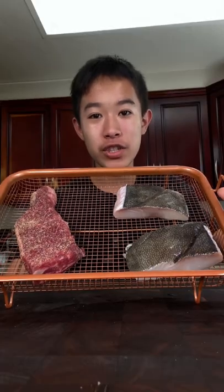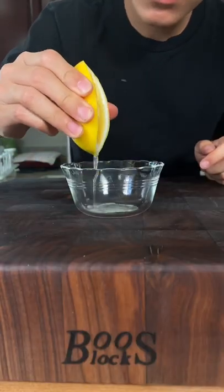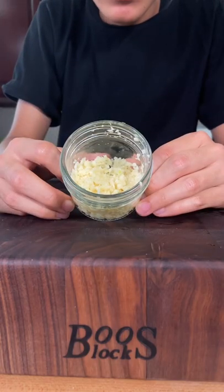Set these in your fridge for at least 30 minutes. Then squeeze some lemon juice, finely chop some cilantro, and finely mince some garlic.